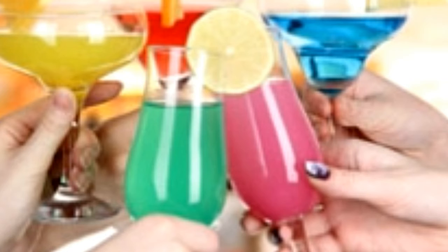Vodka Red Bull — Ingredients: 2 oz Vodka, 1 can Red Bull Energy Drink. Method: In a glass filled with ice, pour vodka. Then fill with Red Bull.